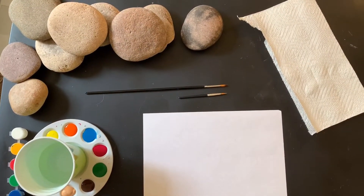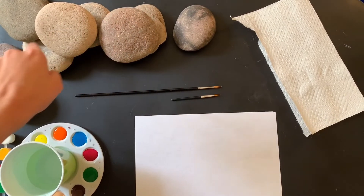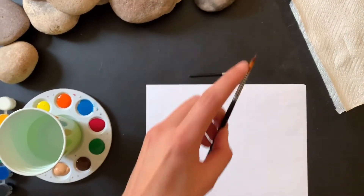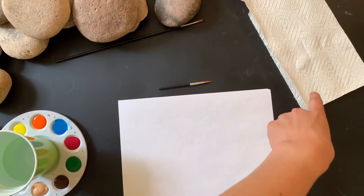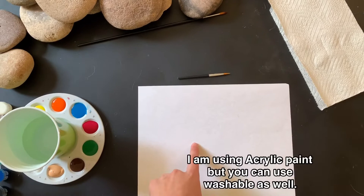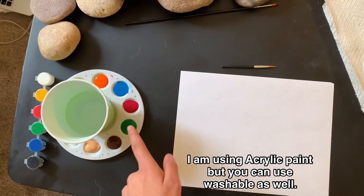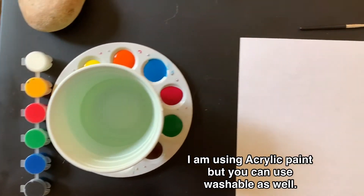To start, I have my nine rocks — I went on a little hike and I got these rocks. I have some paint brushes that are kind of skinny so I can make some details. I have my paper towel so I can switch colors, a paper so that I don't get paint on my table, and then I have my paint.